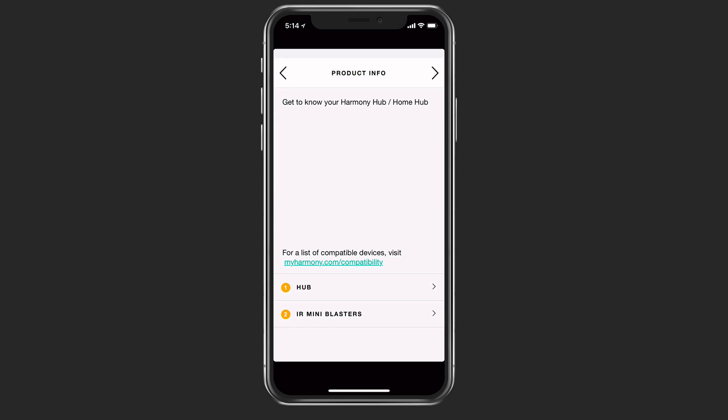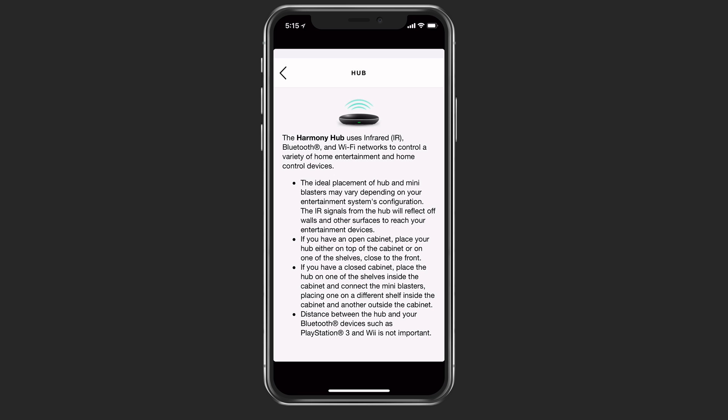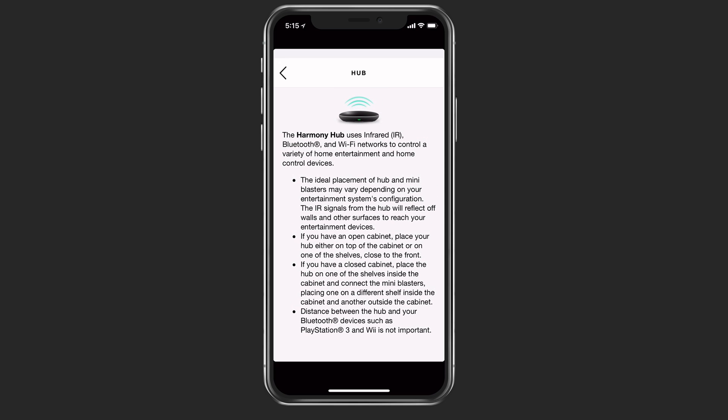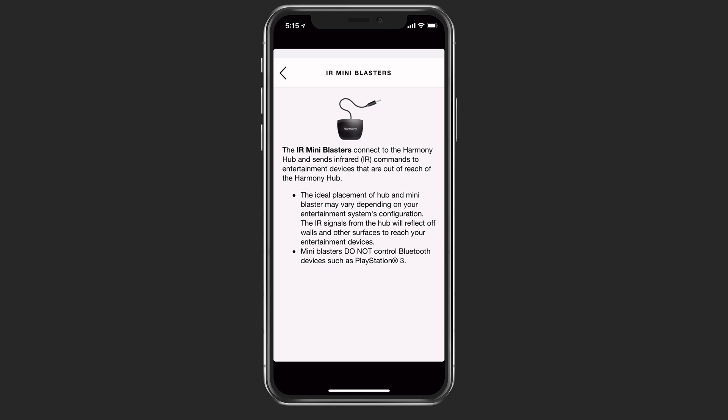Once it's finished, it shows a screen with more information about the product. You can take some time to get to know the Harmony Hub — it has a list of compatible devices. If I tap on the hub, it will give me information on where to place the hub and the best way to use it. The same is true for the IR mini blasters in case you have one set up, which we do.